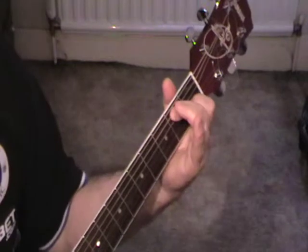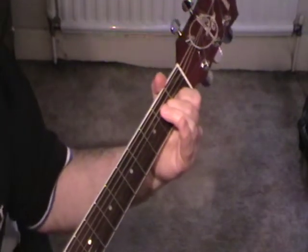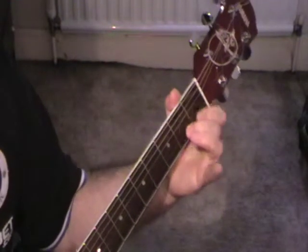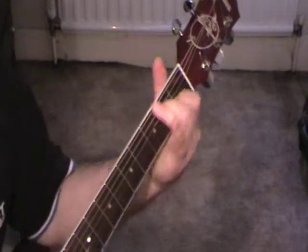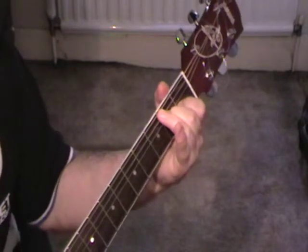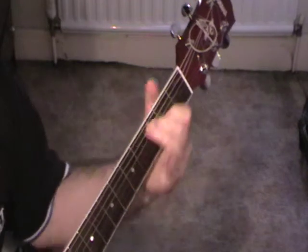And then slide it down 2 frets. Then this string goes from fret 5 down to fret 4, fret 2 — sorry, string 4 fret 2 — for that one. The thing I like doing with this is just a little pull-off. So it goes... and on to the next. It's one of those nice chord sequences that you can repeat over and over again.